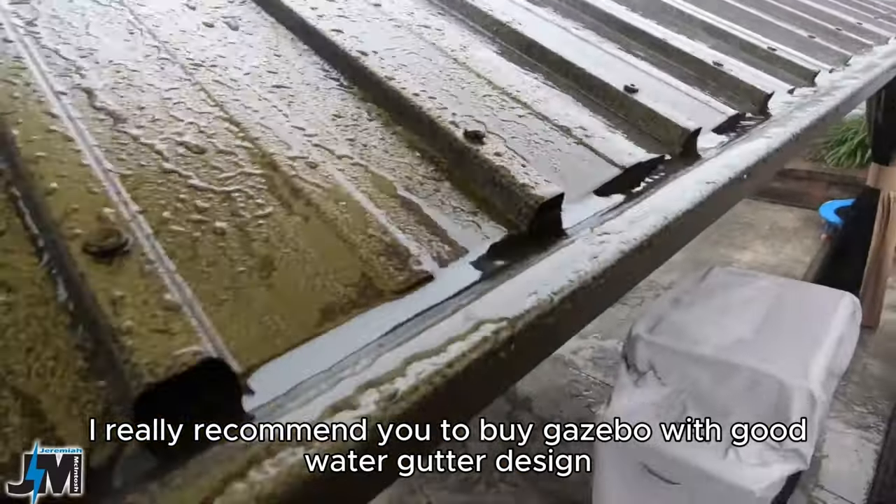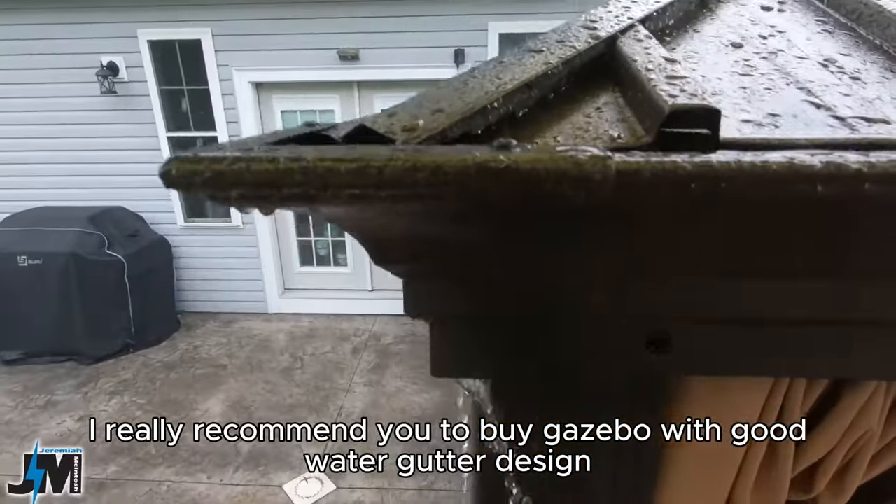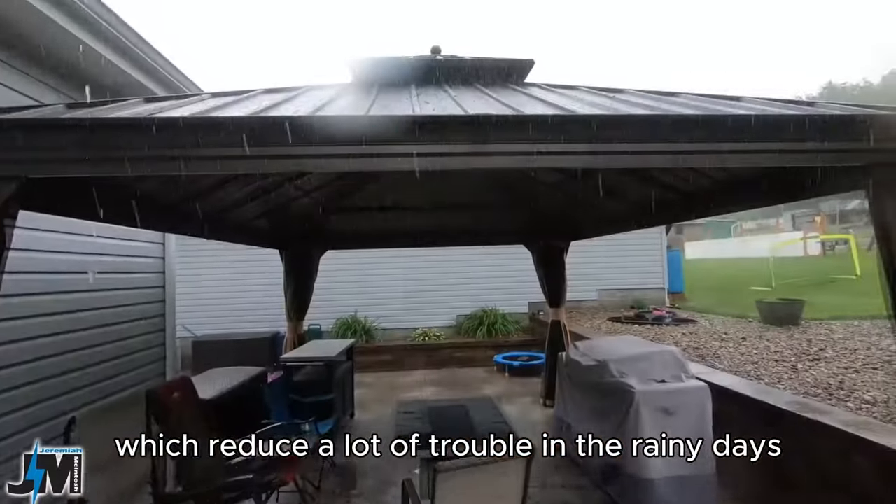I really recommend you to buy a gazebo with a good water gutter design, which reduces a lot of trouble in the rainy days.